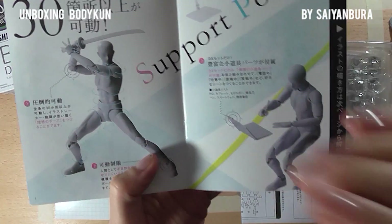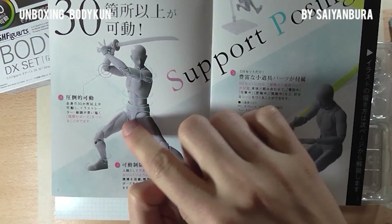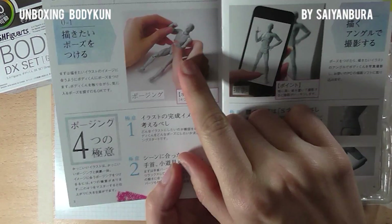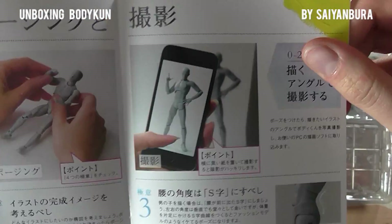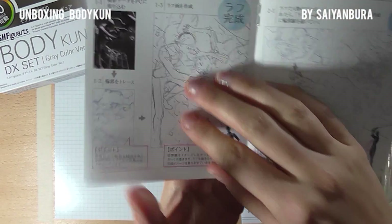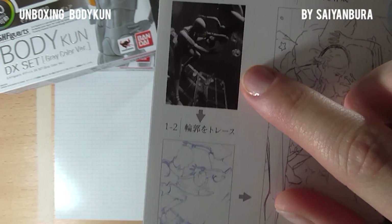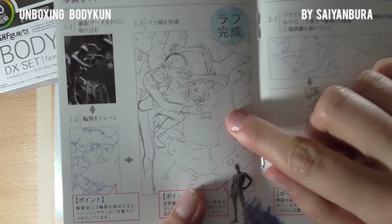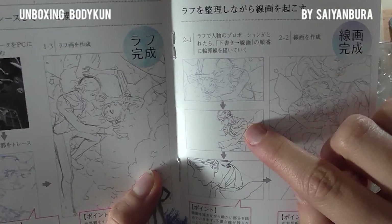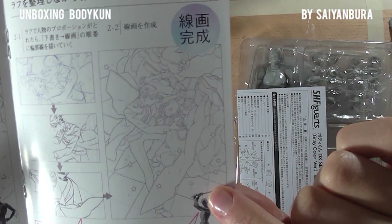The manual has an explanation with a little support stand and a few example poses, showing how everything turns around and how you can pose something and take a picture. It also shows the movements of certain limbs, and then an example sketch workflow — you sketch it out and then use that sketch to build your own story. From a sketch, you ink it, go into the details, and then here it shows the line art.